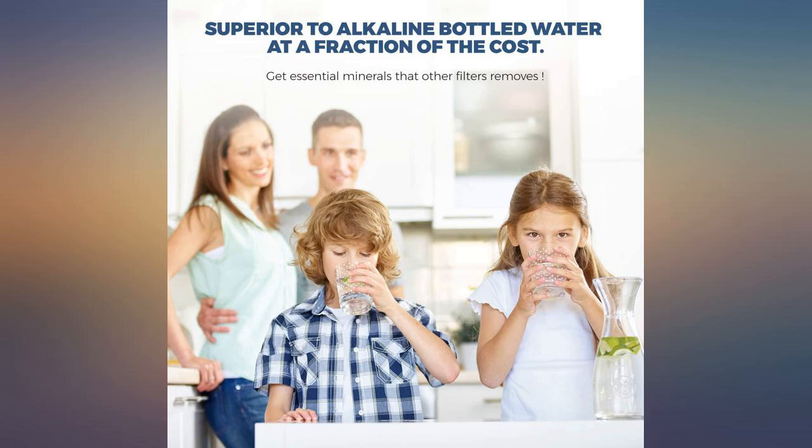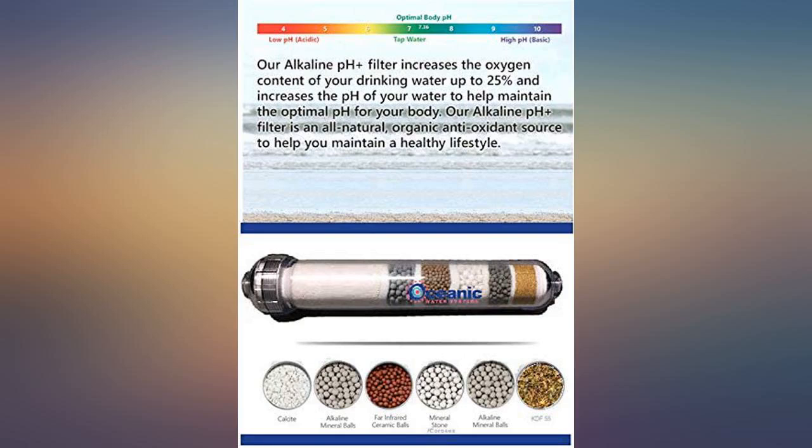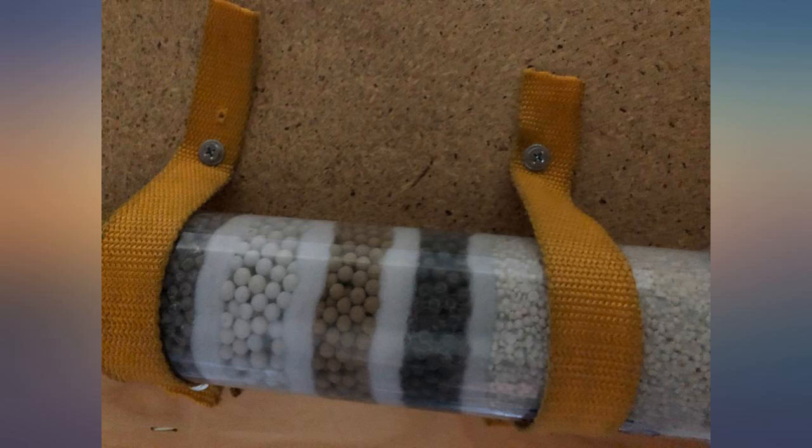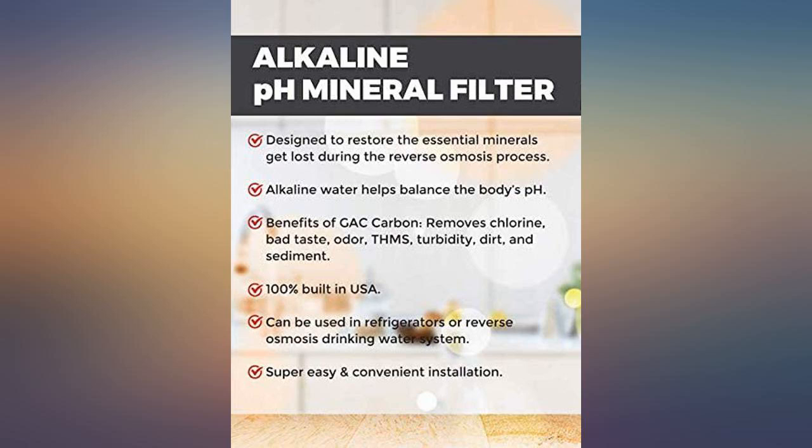After flushing, you will want to let your storage tank fill and then check for leaks. I checked for leaks but didn't wait until the tank was full, so it pressurized those fittings. Other than that, my RO water is now not acidic anymore — woohoo! We'll use these as long as they are available.